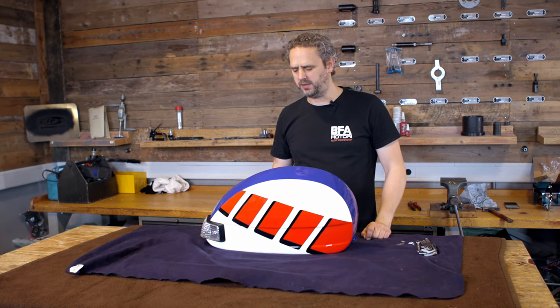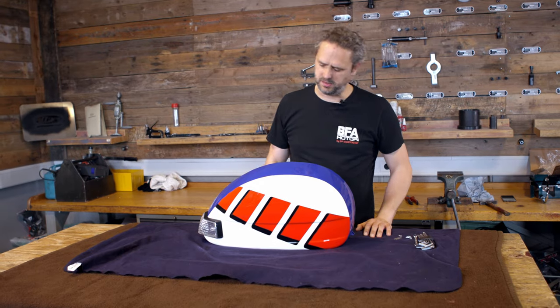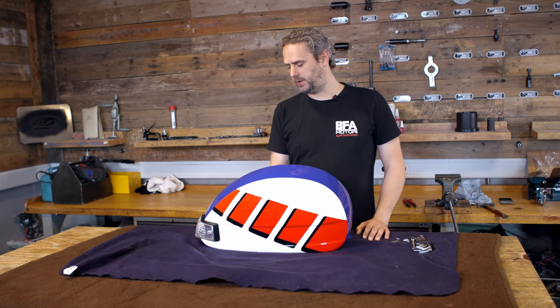My BFA scooter is almost ready to go to the MOT. The last part that is still missing is this side panel, and what I'll do with it so that the scooter gets through the MOT is what I'm going to show you today.